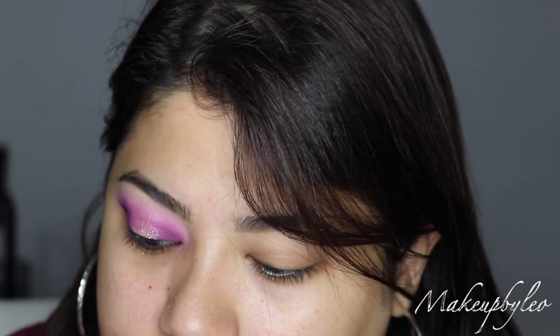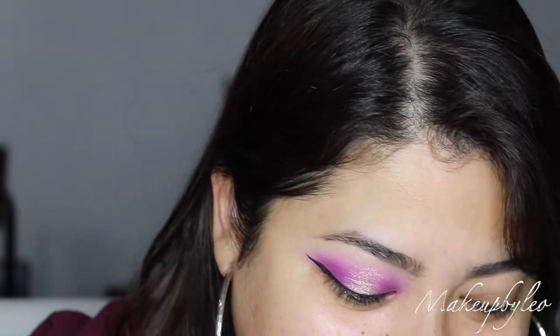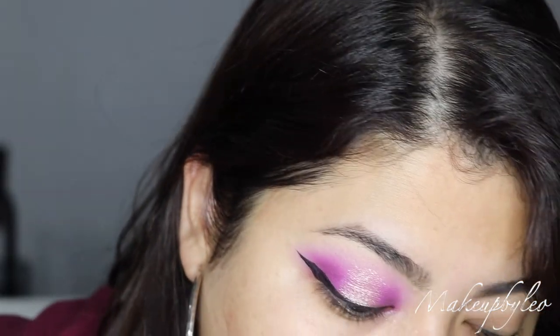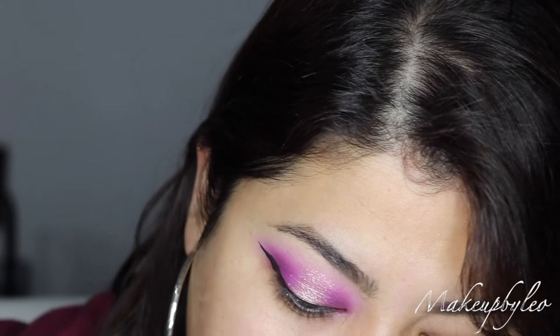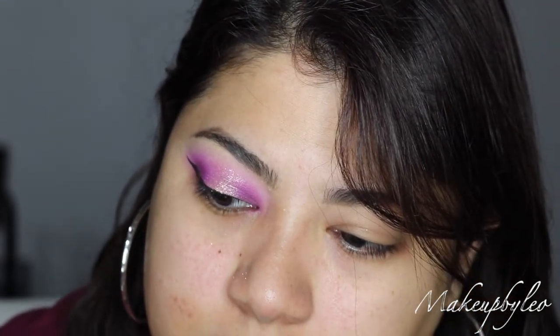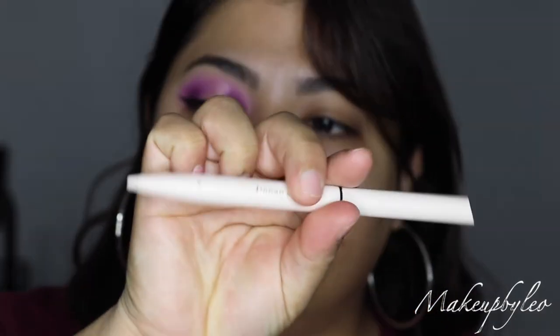I'm just gonna take my Wet n Wild eyeliner — wait, where is it? This LA Girl eyeliner sucks. I feel like it didn't really apply — it's not pigmented, it's very light. It's not good for winged liner. I don't know where my Wet n Wild one is, so I'm just gonna go in with the Rare Beauty eyeliner and just touch it up where it needs it.